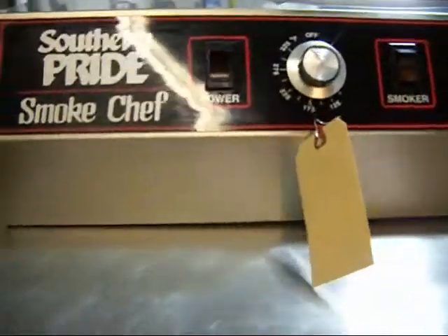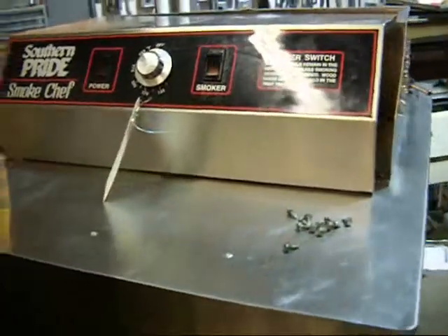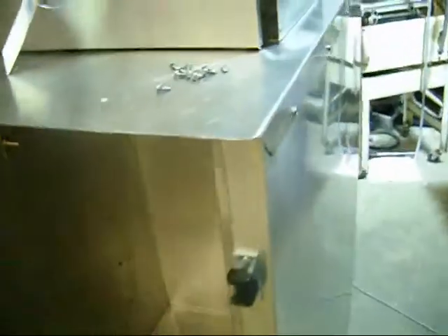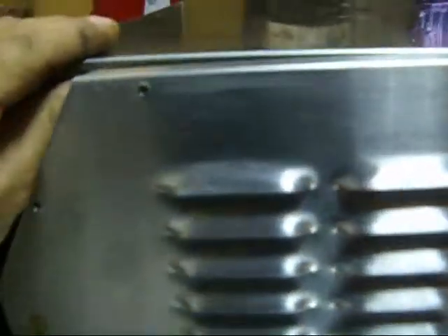Hello and welcome to the workroom at Quipcon. We have a very nice Southern Pride smoker — we're a little proud of it too, so we can call it a Quipcon Pride smoker. It's in real good shape. We've got all the covers and everything off of it so you can take a look at what we've got here.